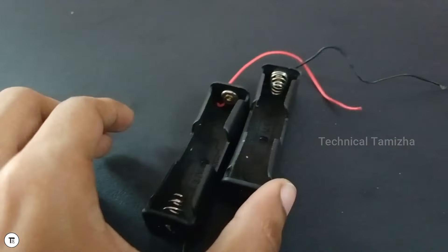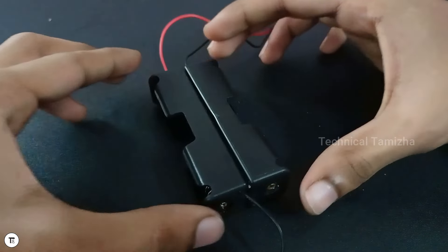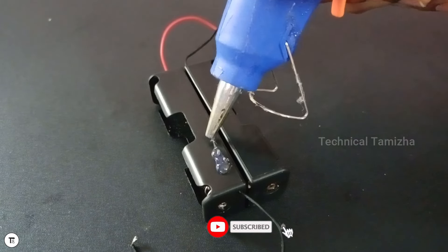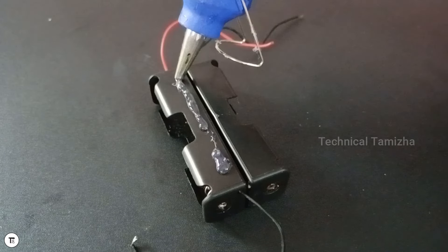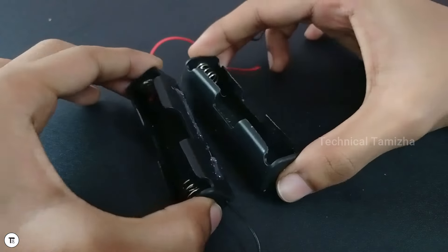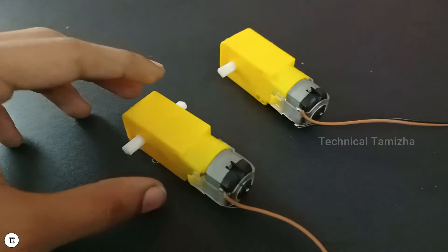We'll see you in the next video. Let's see what we need to do. We are going to do the project. The lithium-ion battery is 18650. The battery has two holders, and we can paste the two holders.